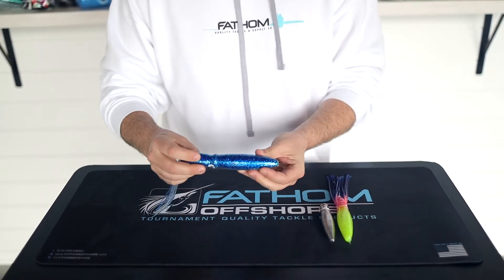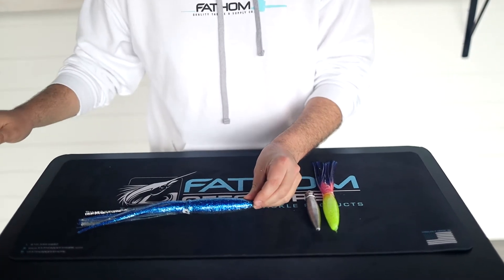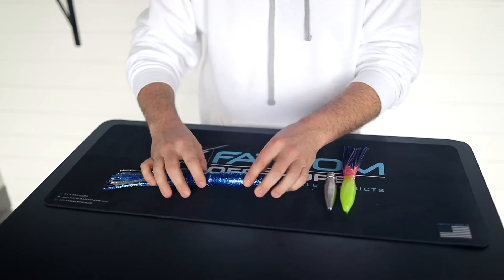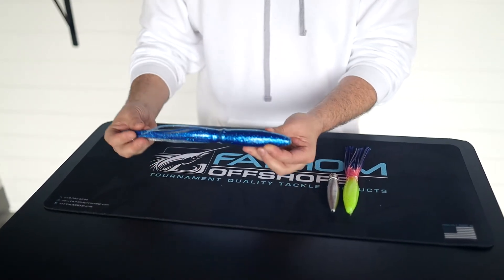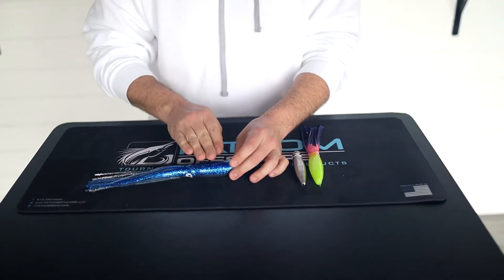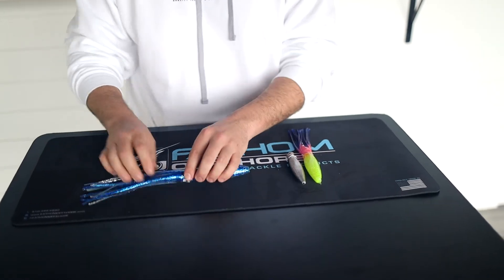We do a number of different things with these. Sometimes people are looking to put a little bit of weight in front of a large trolling lure on their billfish if they're running bridge teasers to kind of get it down a little bit. It still allows you to have that squid teaser, but it's basically keeping the weight inside the body so that you're not seeing big ugly trolling leads laying around.